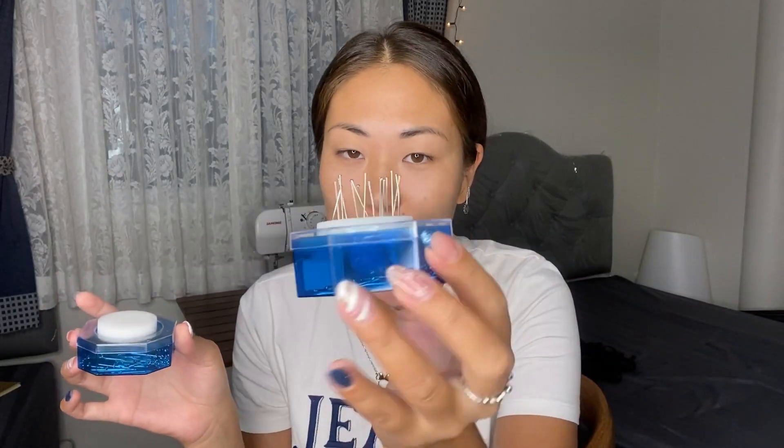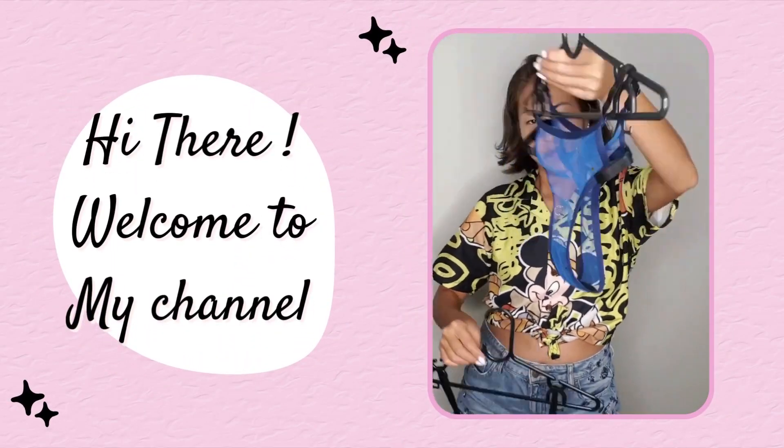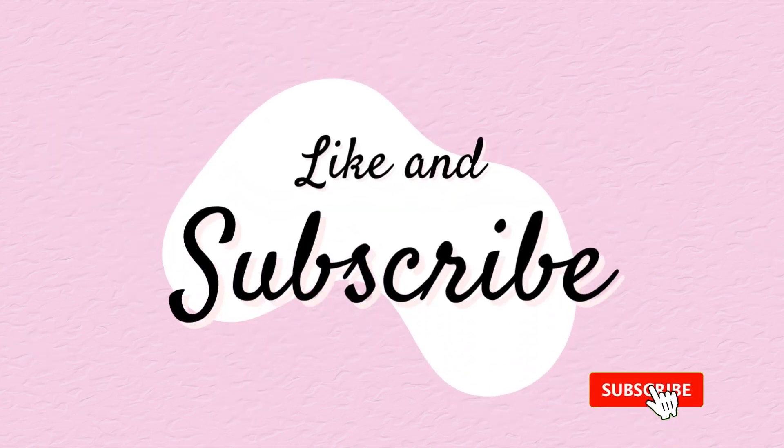Hi guys, I hope everything's okay. Today I'd like to make the panties that Kendall Jenner wore when she took part in the Victoria's Secret show — black lace panties. I think they look really cool and seductive.